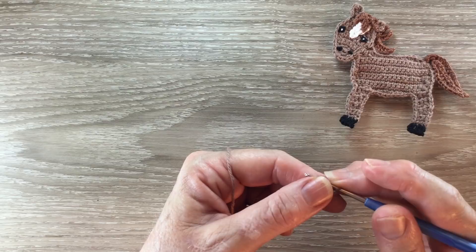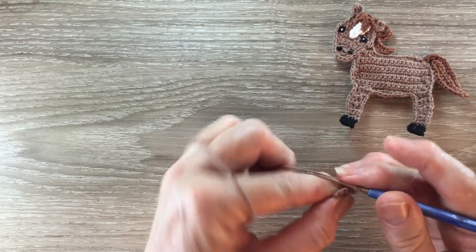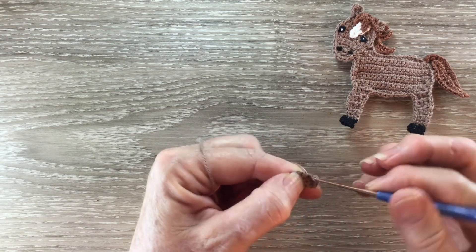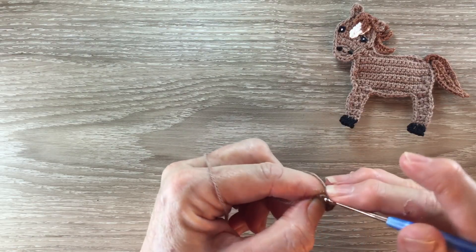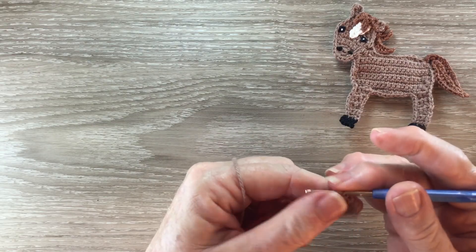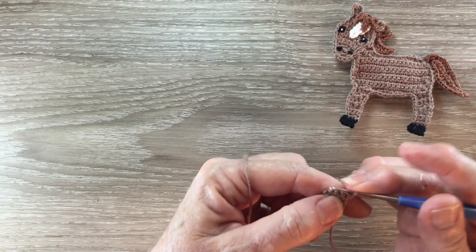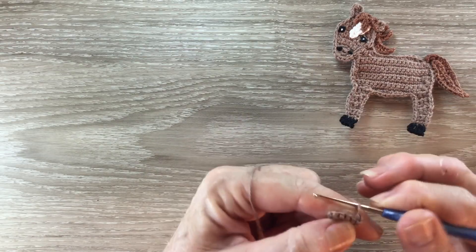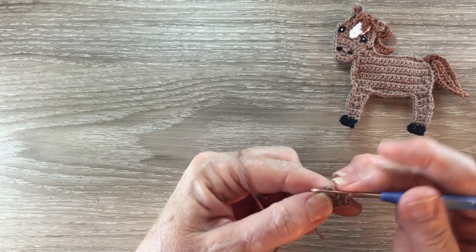For row three I work one chain and work one single crochet into each stitch across and I've got five single crochet. For row four I work one chain and work one single crochet into each stitch across to the last stitch and I work two single crochet into the last stitch.